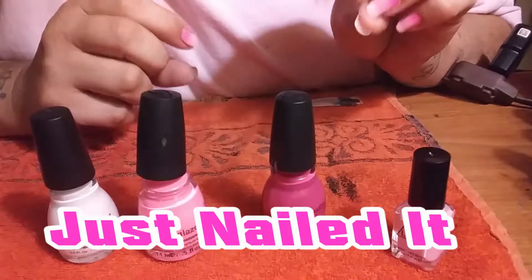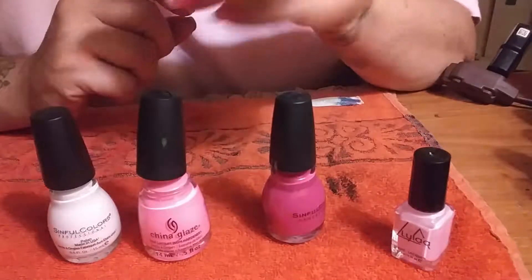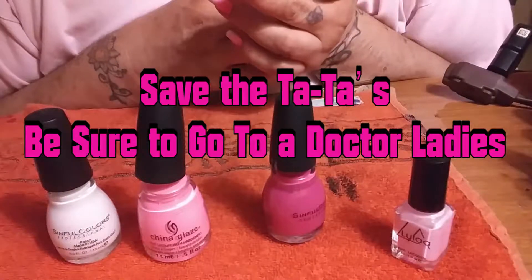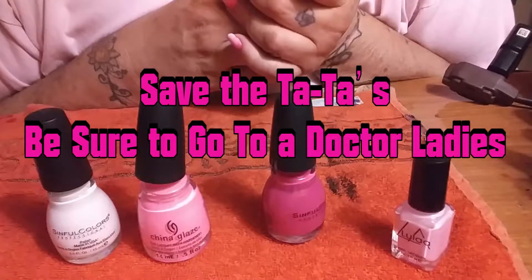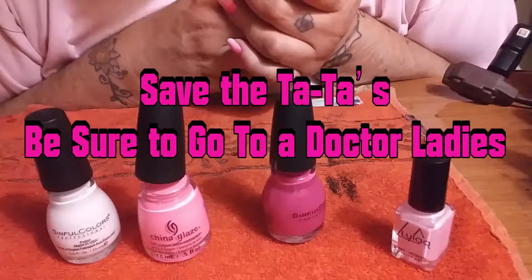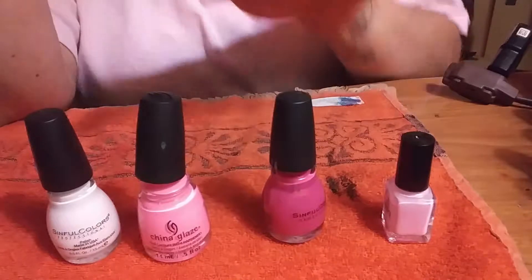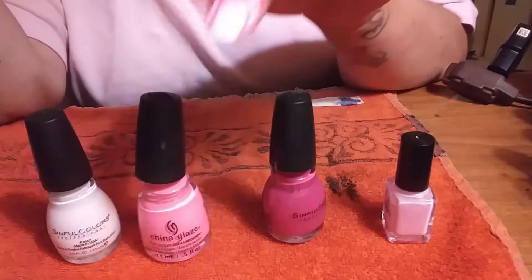Hi, this is Sheree Lynn for Just Nailed It. Today we are doing some ombre nails for breast cancer awareness. October is breast cancer awareness month — it is time to have your breast checked; they belong in a breast exam, not on Instagram. Make sure you have your liquid latex prepped around your nail as I do. I already put two coats on to make this video a little bit speedier.